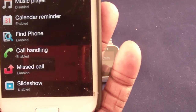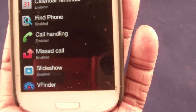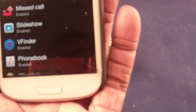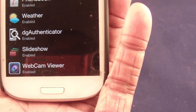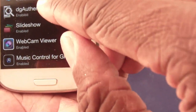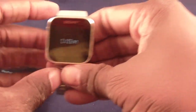It comes with a music player — I replaced that one, I'll show you. The calendar tells you what's going on with your appointments. Find Phone — you can figure out what that is — I use it about twice a week. Call handling manages phone calls, missed calls shows missed calls, slideshow shows your photos, viewfinder is my James Bond feature — I'll show you that. Phonebook, weather, a nice piece for Google two-step authentication, webcam viewer, and music control.